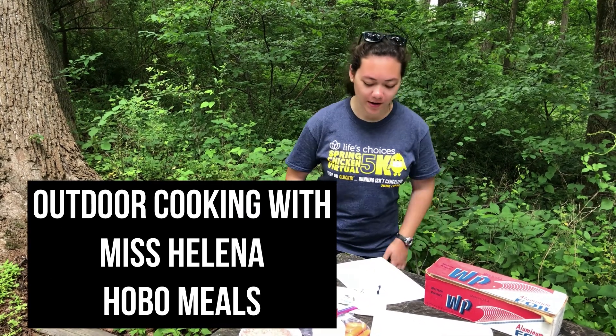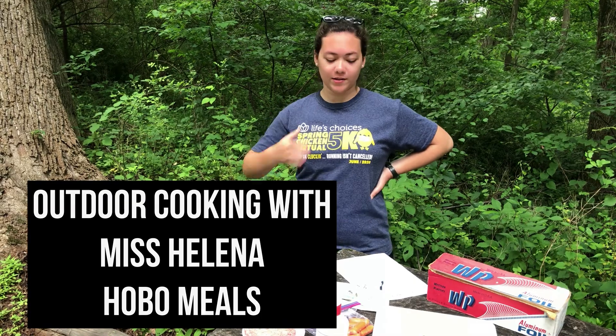Hello, welcome to Outdoor Cooking. Today we are going to be making Hobo Meals. I'm Miss Helena.